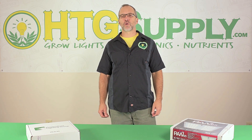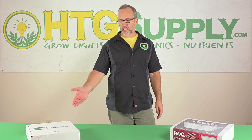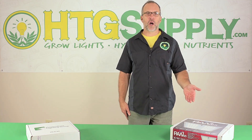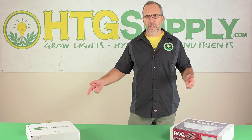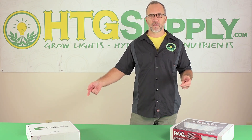Here we have two great smaller LEDs: the HLG 65 and the Agramax Raw 65. Both use Samsung brand chips, both use Meanwell drivers. These are both some great units and they perform pretty well — they blow away any of the Amazon units that are priced similarly. We're going to take them head to head and see which one's the better value.